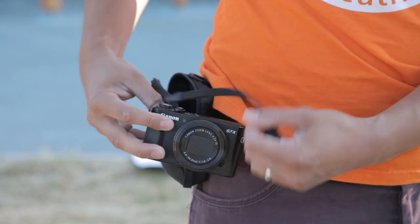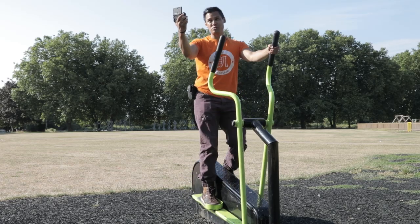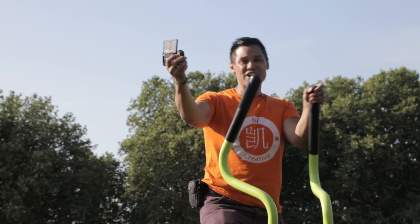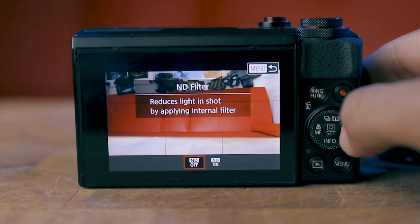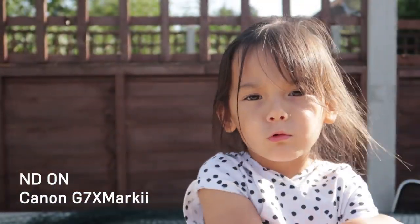Although the G7X Mark II is quite old and appears to lag behind the Canon M50, one of its massive advantages is size and portability. That retracting lens means I've been able to have it strapped to the side of my belt for years as my vlogging and behind-the-scenes camera. It's extremely convenient to carry around, easy to use with one hand, and great for quick social media pictures. The Canon M50, although small, still can't fit in a compact side pouch with its kit lens, making it far less convenient. The G7X Mark II also has a built-in ND filter, allowing you to film in sunny conditions with larger apertures for blurrier backgrounds.